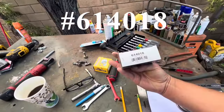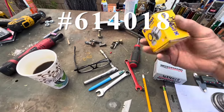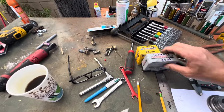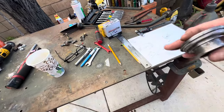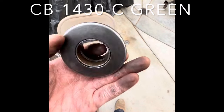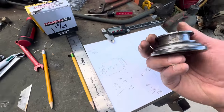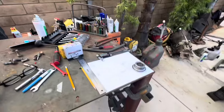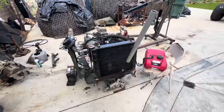From O'Reilly's, part number 614018 — the cheaper one is $20, the slightly better one is $32, and they can get it to you by 3 p.m. I have an original bearing here, number CB1430C, green — it's a small 1-1/4 inch throw-out bearing, old school, used to be about $10. I couldn't find it currently, but that's our throw-out bearing.